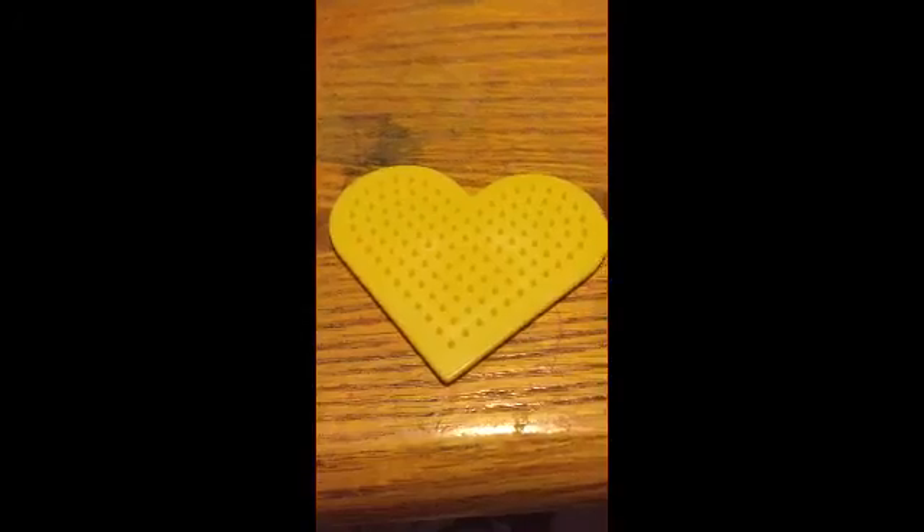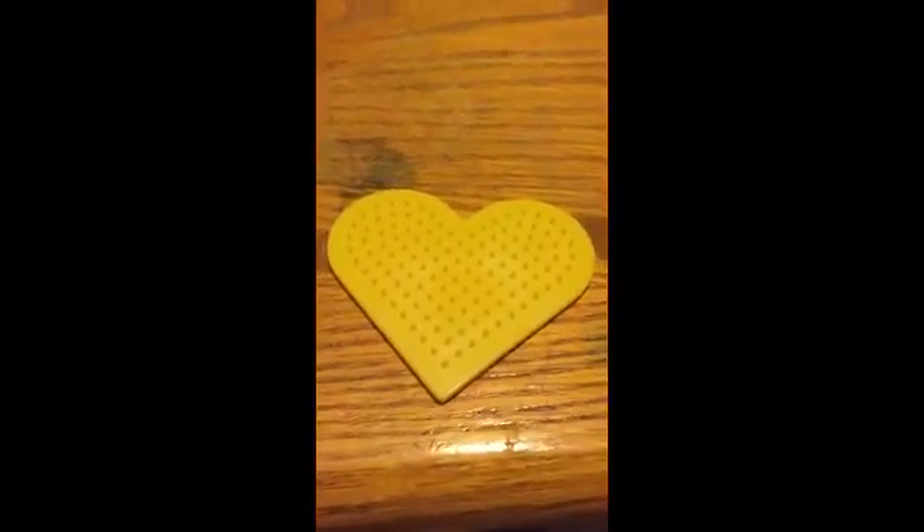Hello everybody, my name is Hannah Mare, and today we will be doing a demonstration of one of my bead videos again since today is Tuesday. Let's get started on my design.